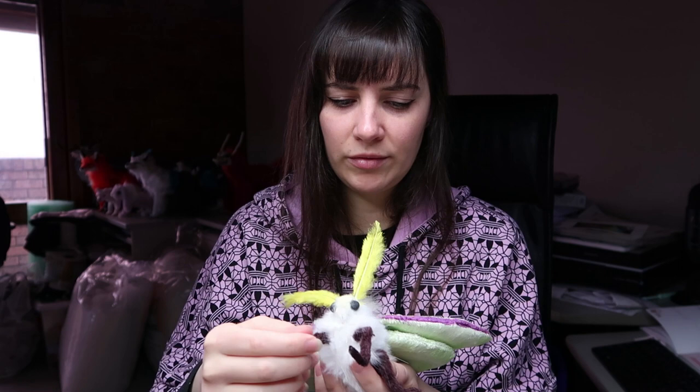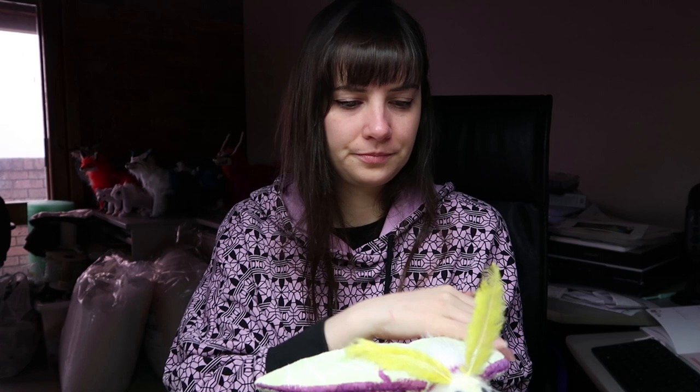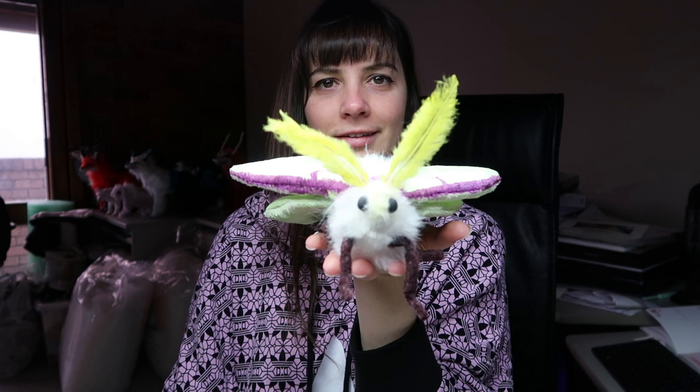I'm thinking that whoever buys these will get a free sticker set as well, and then I can put the sticker sets up in my shop. Looking pretty good — looking like a Lunar Moth, kind of. It's still terrifying, but... you know. So that's the Lunar Moth.